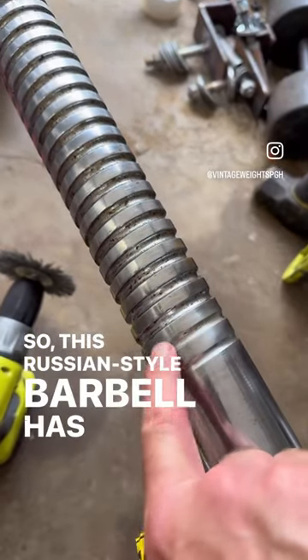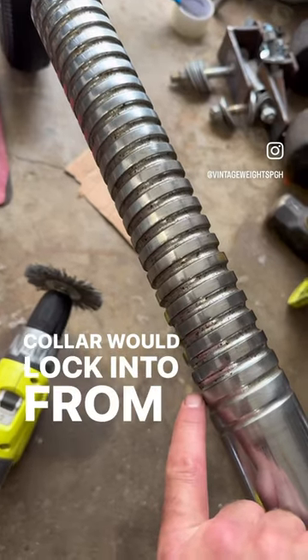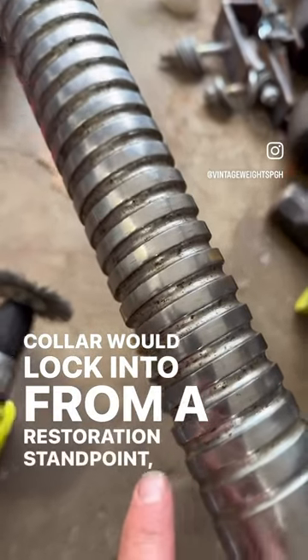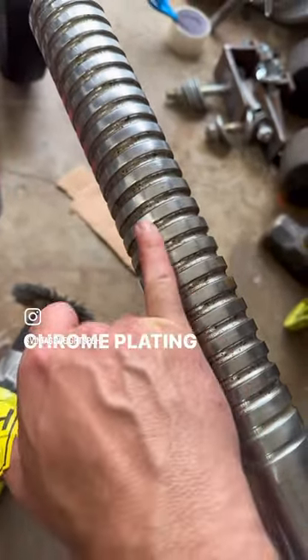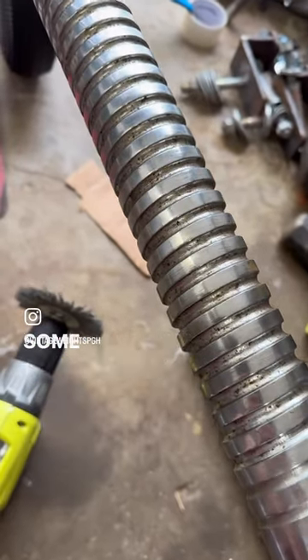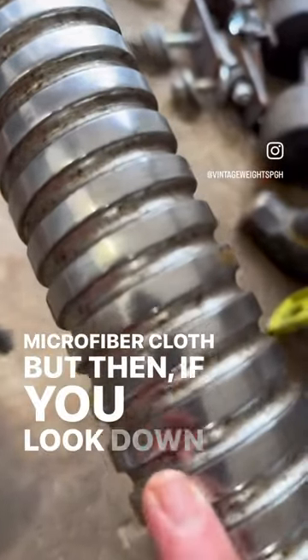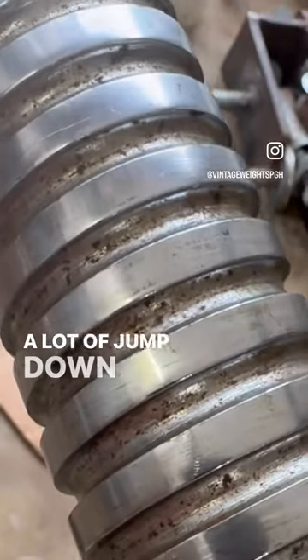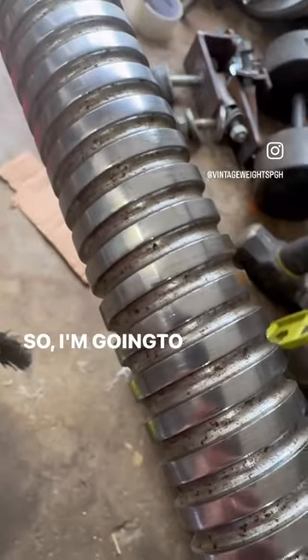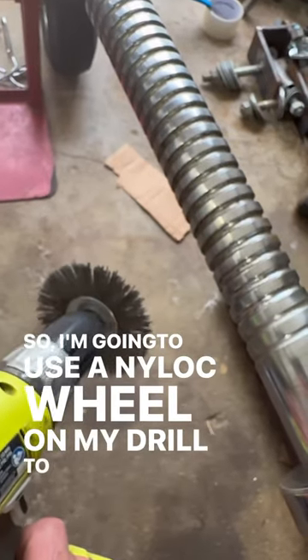This Russian-style barbell has grooves that the collar locks into. From a restoration standpoint, the chrome plating on top cleaned up really nicely with just some three-in-one oil and elbow grease with a microfiber cloth. But there's still a lot of junk down in the grooves, so I'm going to use a nylox wheel on my drill to get down in there.